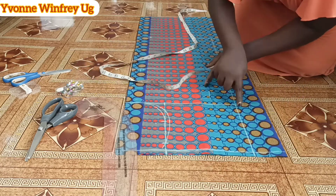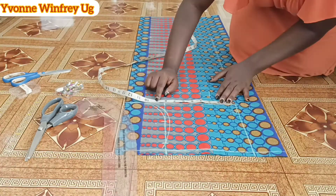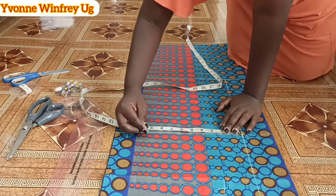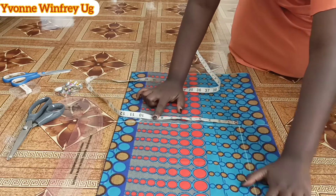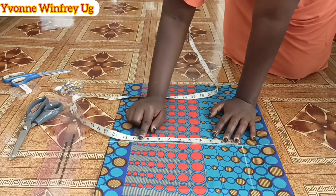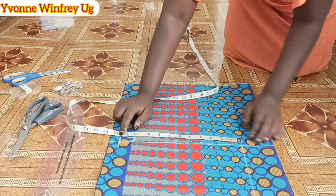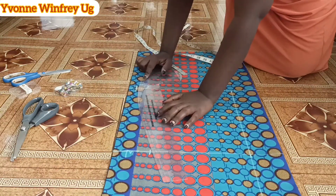Moving on — this is the center front — I divide the bust measurement by four, add just the sewing allowance, and mark it down. I also divide the waist measurement by four, add sewing allowance, and if you want ease allowance you can add half an inch or a quarter inch. Same at the hip at the crotch line: I divide the hip measurement by four, add one and a half inches for sewing and ease allowance, and then connect these points.